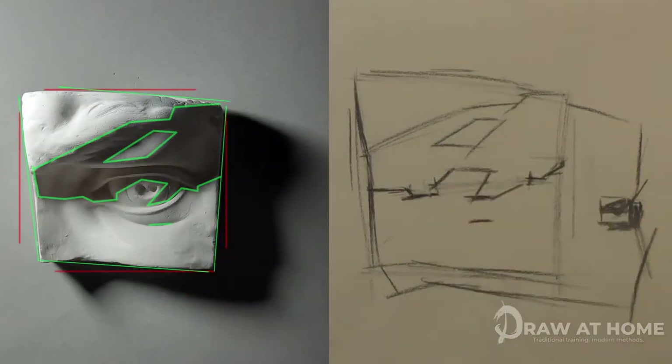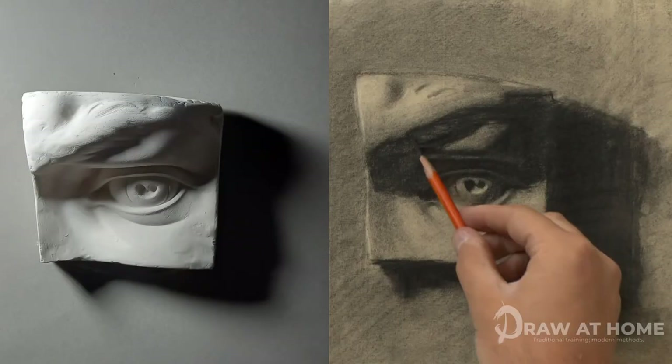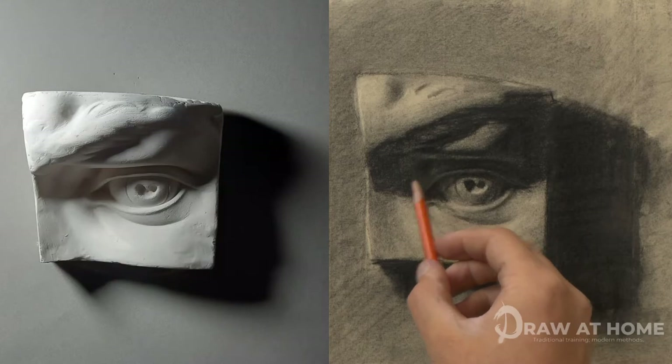We will be looking at the whole process of drawing, from looking at our materials, to starting off with our big shapes and proportion, moving on to our two-value block-in, and finally our fully rendered drawing. This will be the whole process with nothing left out, so you're going to see every small detail.